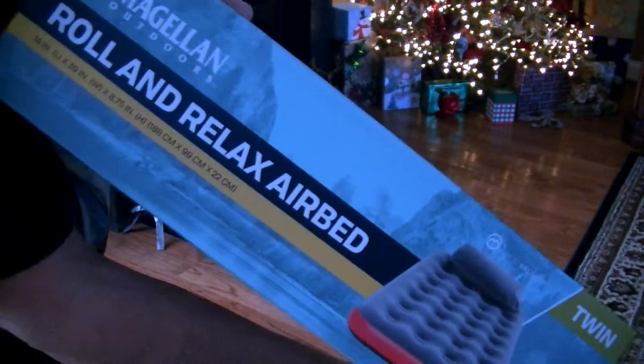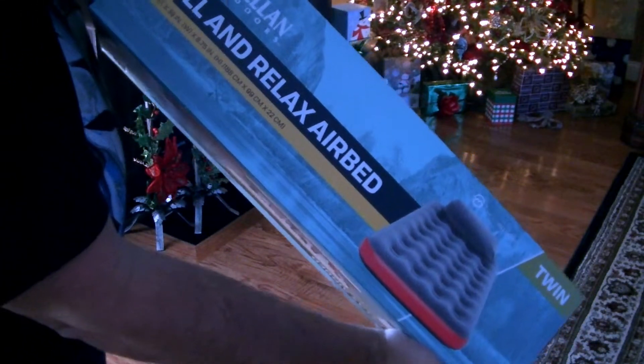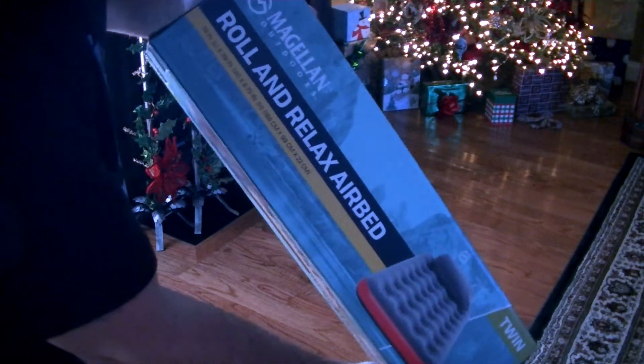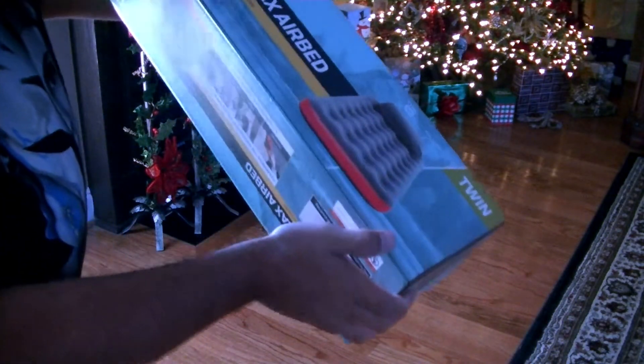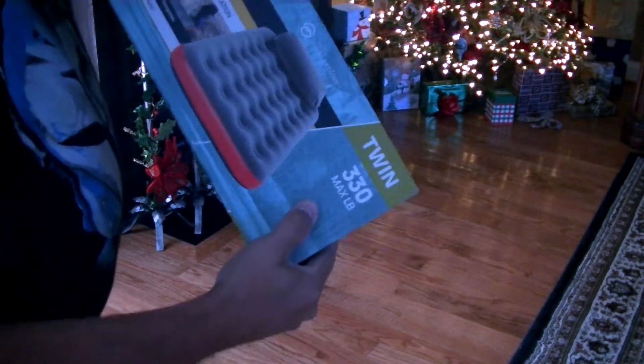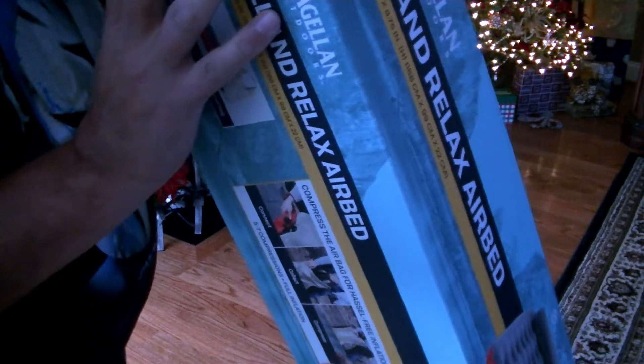Check it out everybody. I got this Magellan Outdoor Roll and Relax Airbed. This is a twin size. It says it's rated for 330 pounds. I wanted to get this for a camping trip that's coming up.